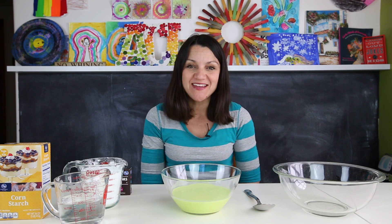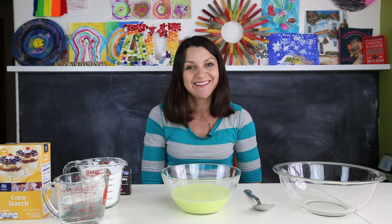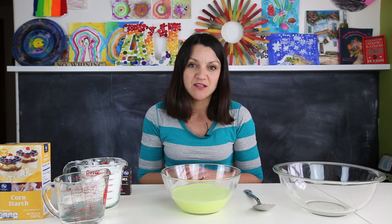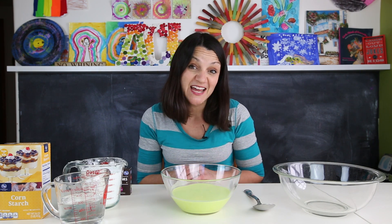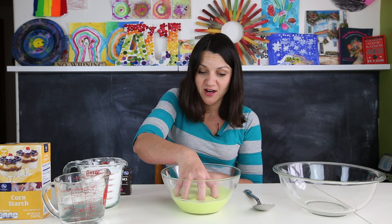Hi guys, welcome back to Creative Basics, a weekly YouTube series featuring play recipes, classic art, and classic science projects that every parent, educator, and caregiver should have in their toolkit. Today we're going to be exploring one of my very favorite play recipes, or if you'd like to call it, a science experiment. Either way, this will definitely get your kids talking.